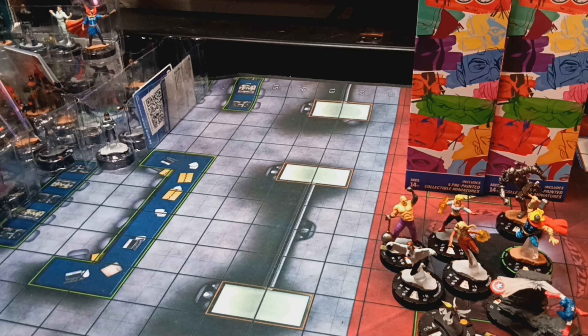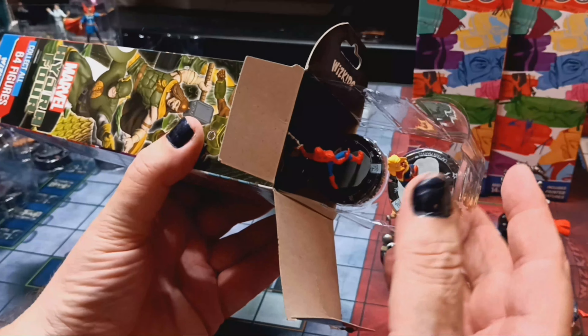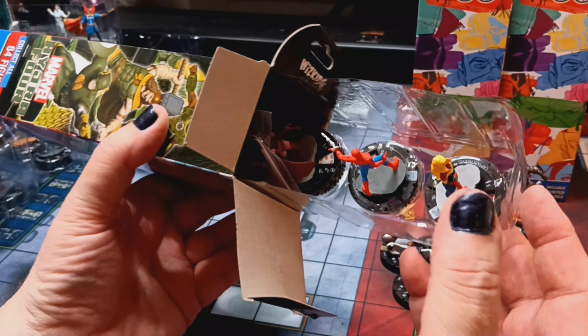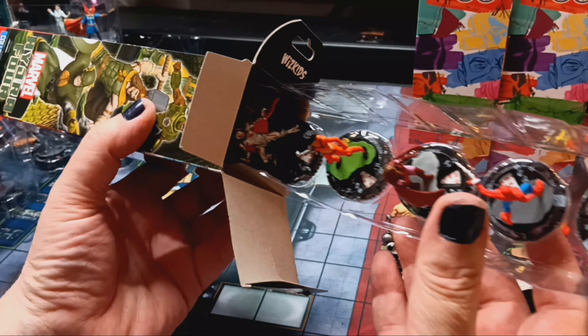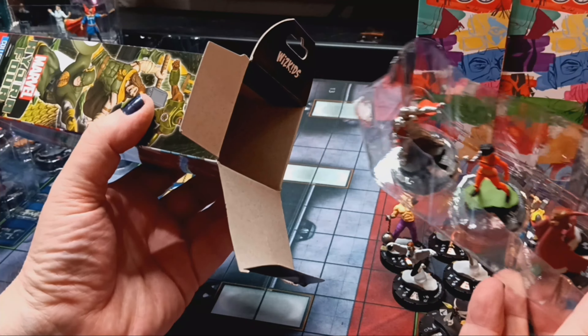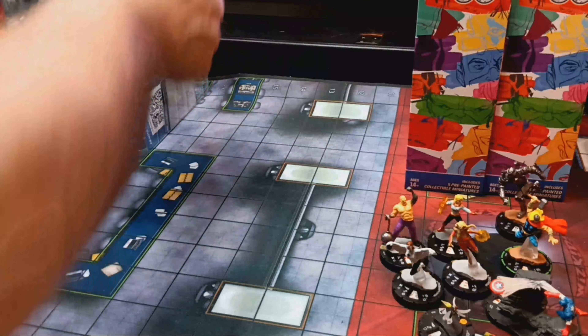Booster six, middle back: Captain Marvel, Spider-Man Robot, Scarlet Witch, Misty Knight, and Ultron — the rare Ultron, who can call in the drones.